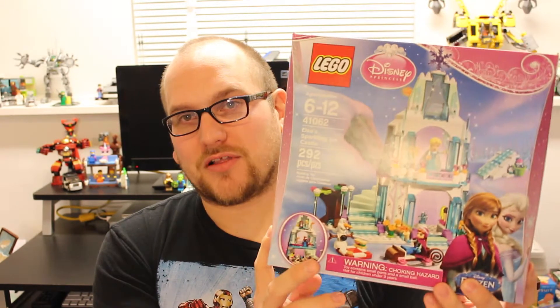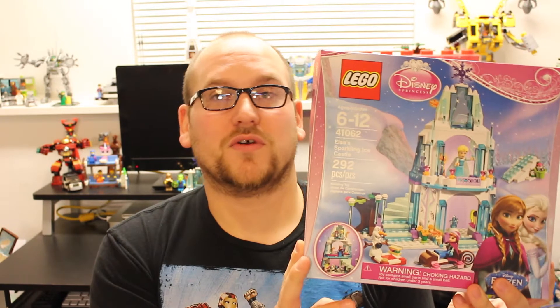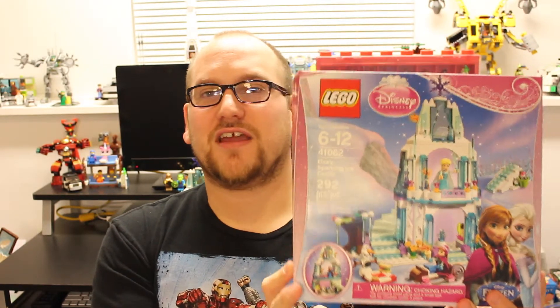Hey guys, welcome back to another episode of Let's Build, the show where I build and review some of your favorite construction brick sets. Today I'm going a little outside the norm for the sets I normally buy and build. If you clicked on this video, you already know what set I'm reviewing - it's the Disney Princess Elsa's Sparkling Ice Castle, set number 41062, and it has 292 pieces.